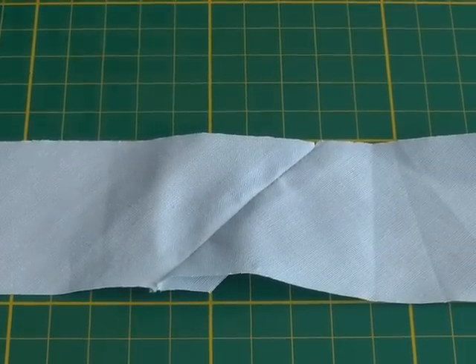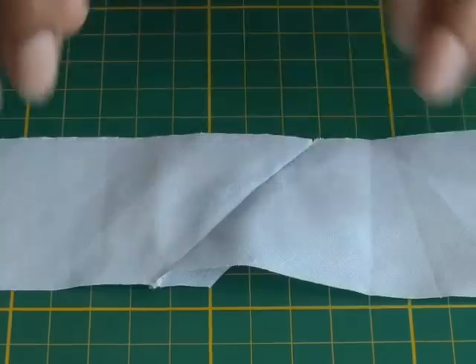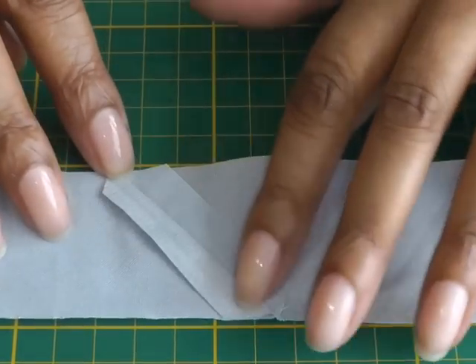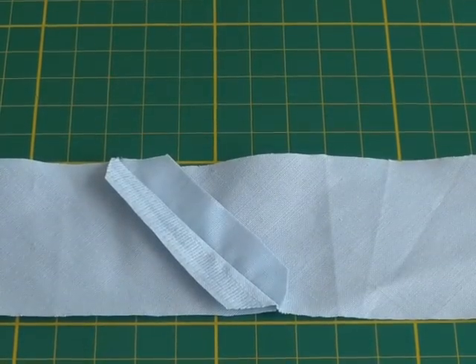Here we have a bias strip join — this is the right side and this is the wrong side. I'm now going to show you how to actually join the two pieces together.